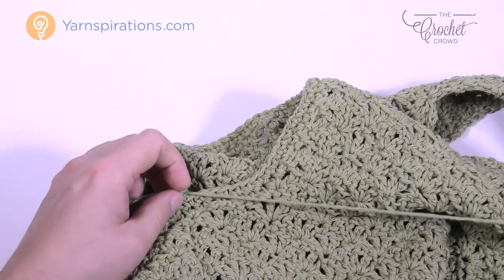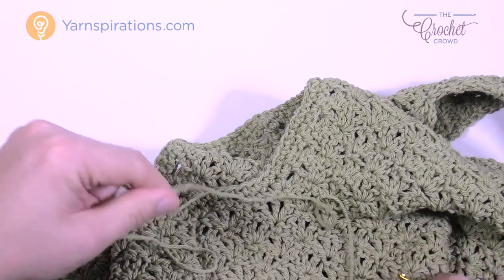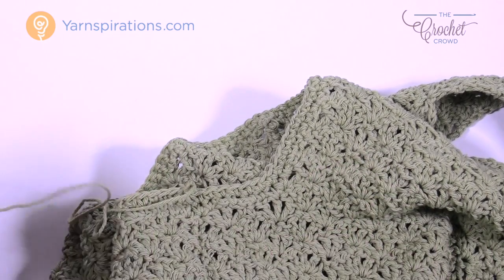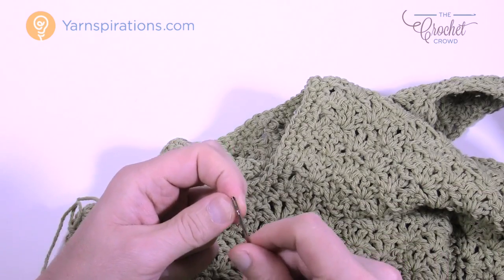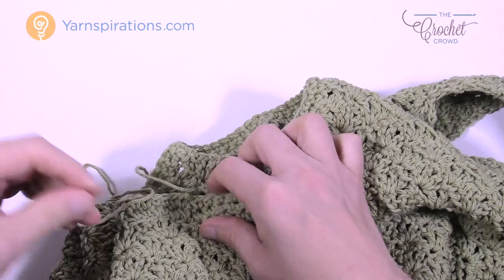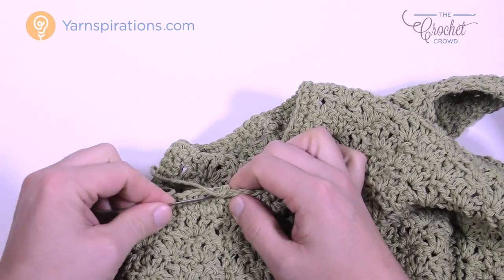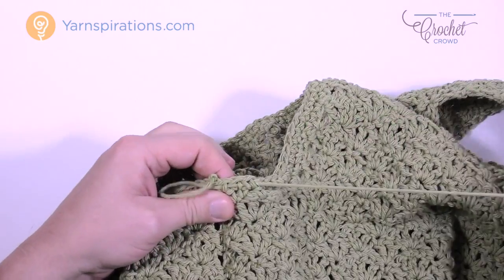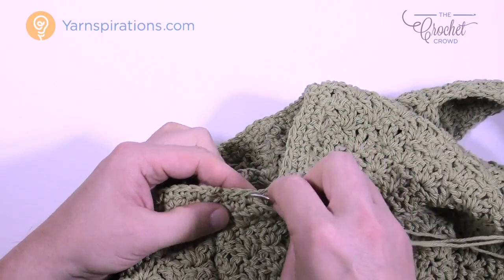I'm going to take you and show you my finished sample. I'll do the other armhole off camera and then take it outside to show you what it looks like on the model. Until next time, I'm Mikey on behalf of The Crochet Crowd as well as Yarnspirations.com — enjoy your new summer top. I think it's an awesome pattern. Have a super day — we'll see you again real soon!